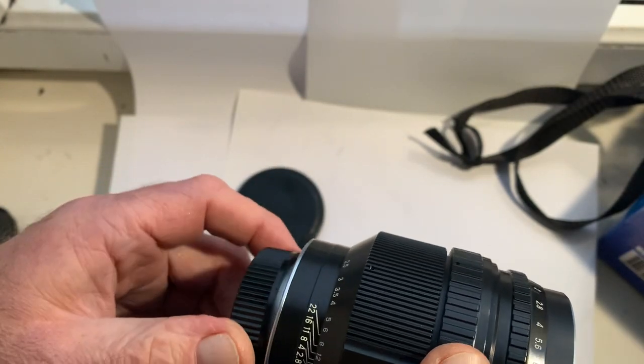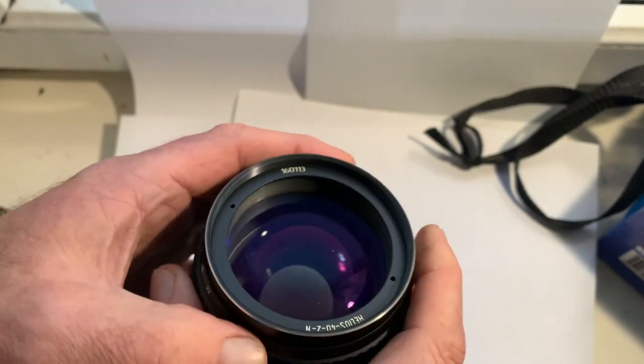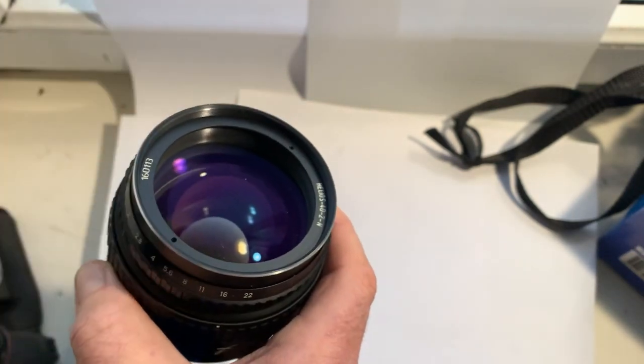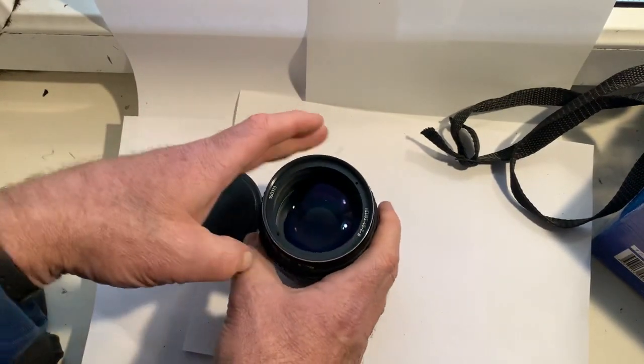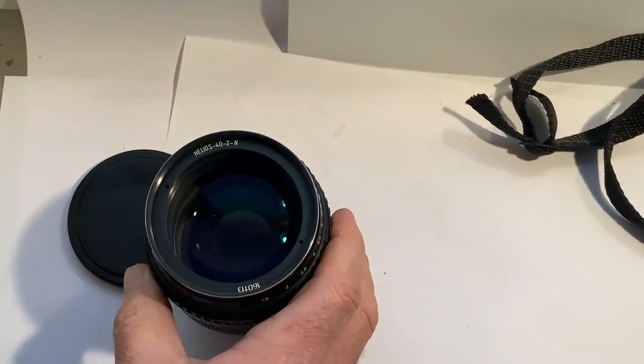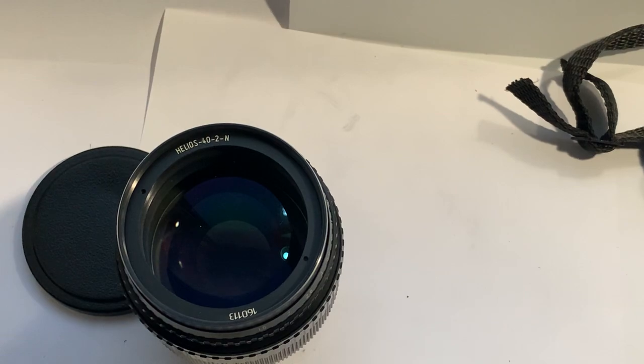This is a very good lens with magic bokeh. Thank you for your attention.